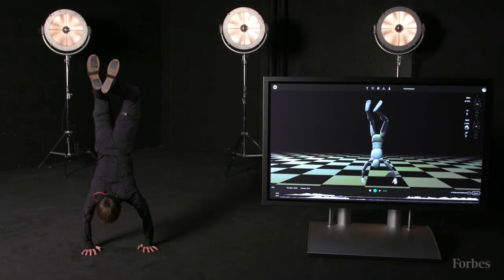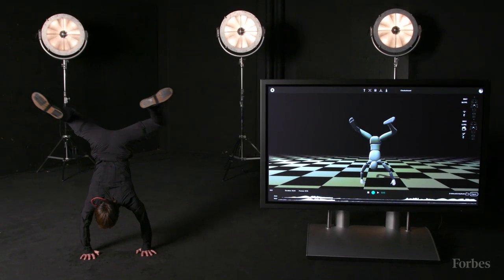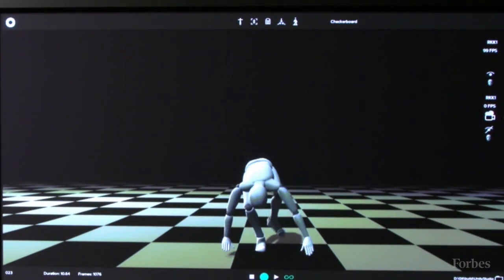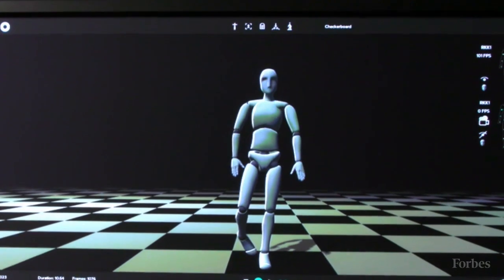For us, it's mostly about educating people in how easy this actually is, and how many places in their workflow they can use it. We're targeting an industry that's very stuck in a certain way of thinking and doing, and that has already invested millions of dollars in optical motion capture systems.